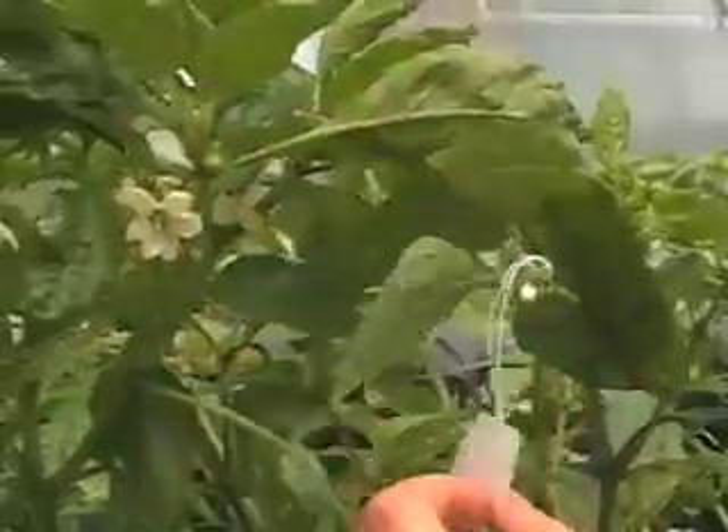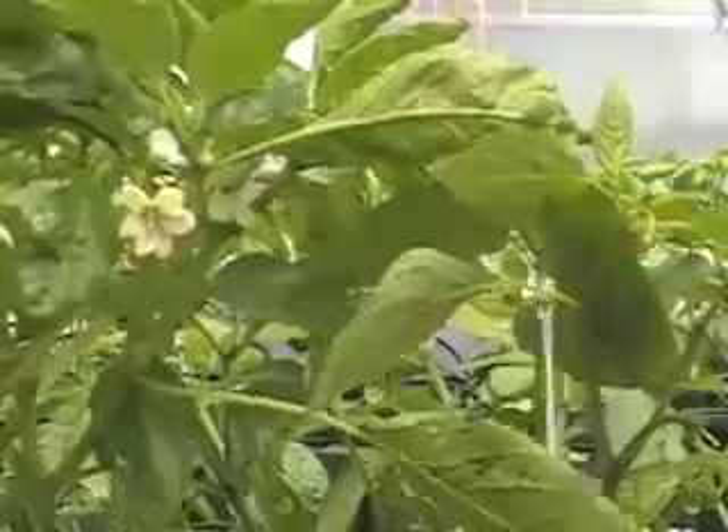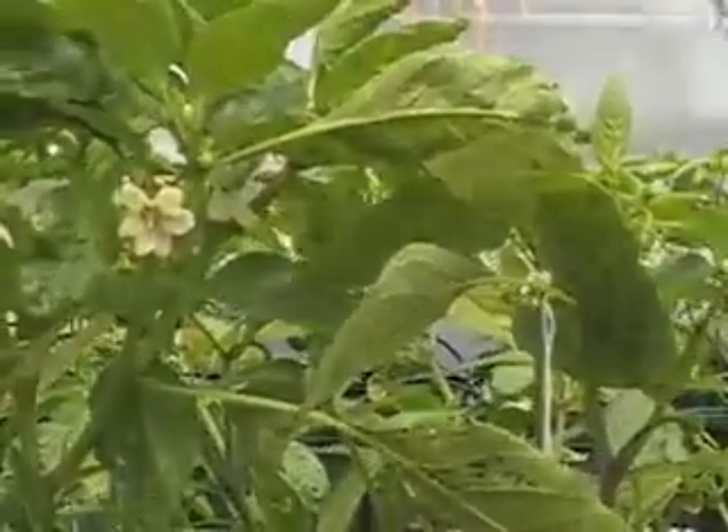And now we know that this one was pollinated, and when it's going to get bigger, the label is still going to be here.